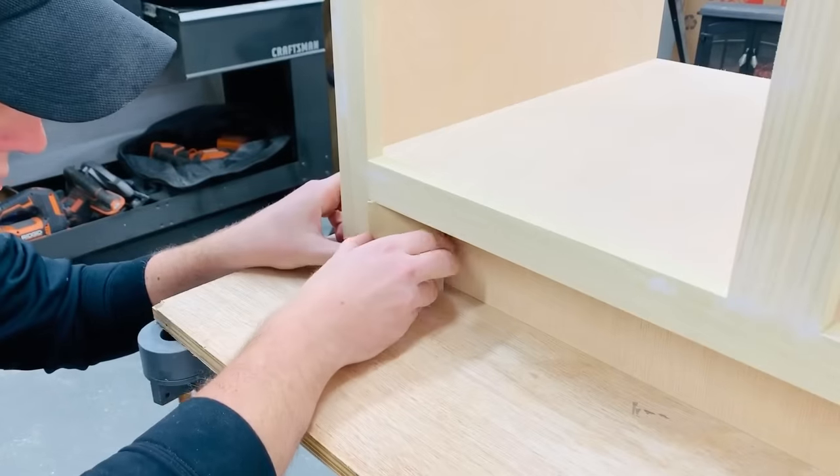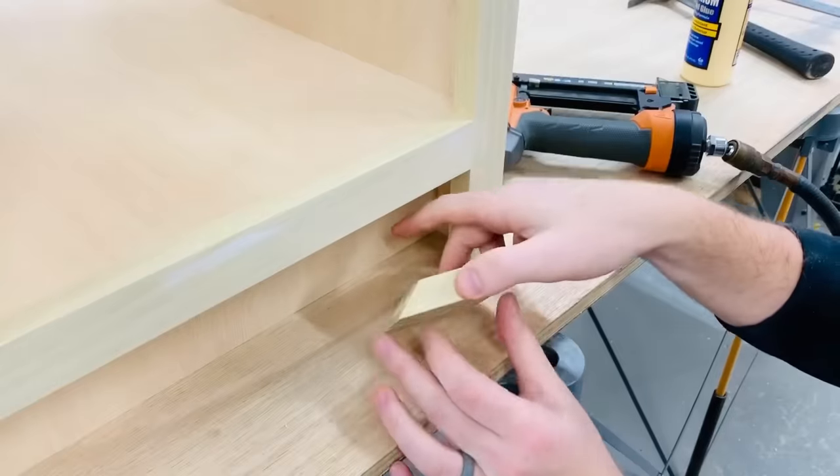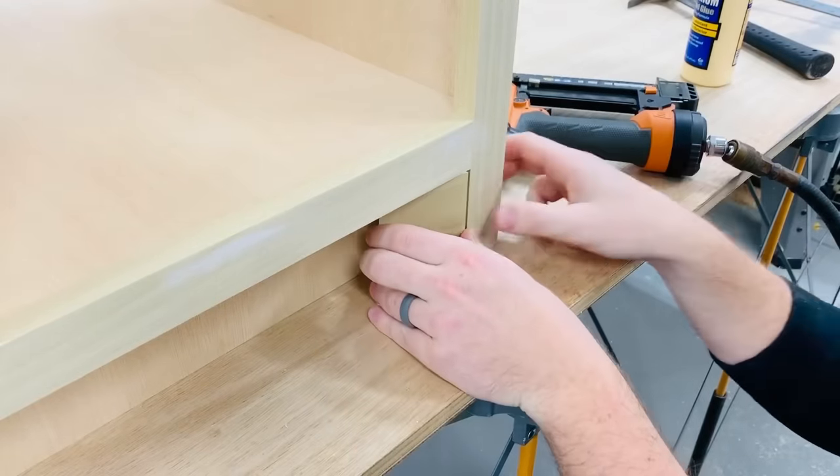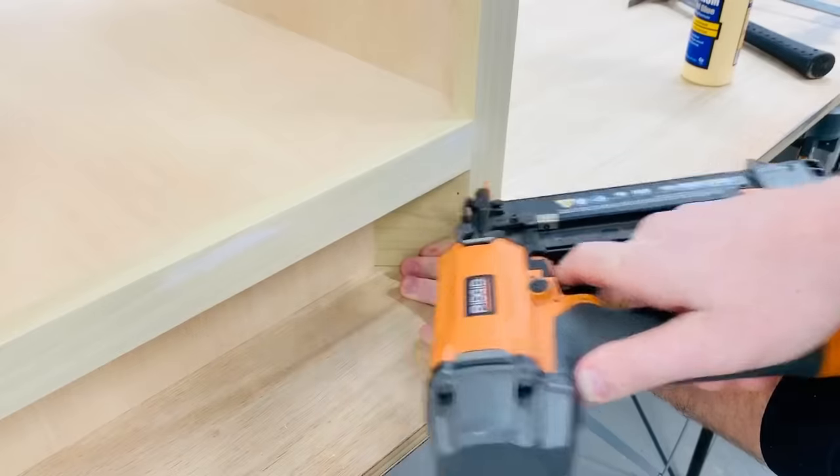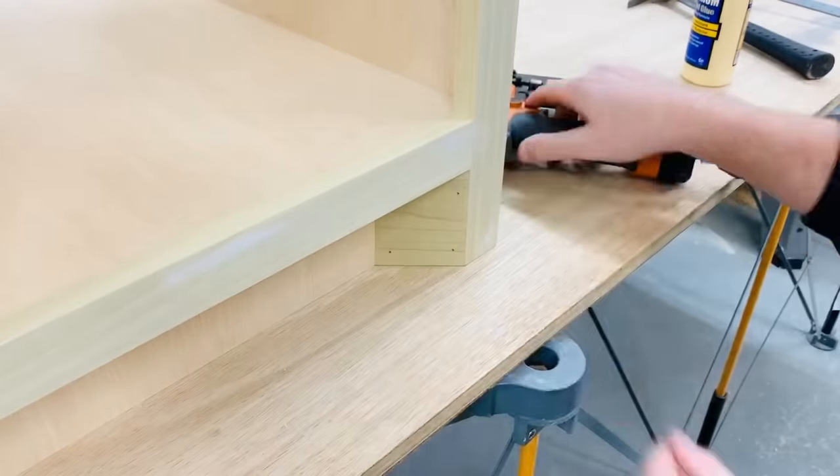Here are the finishing touches of the toe kick being added. It's just a little block with 45-degree cuts on each side, glued and nailed on. I really love this look — let me know down in the comments what you think of it compared to just a normal toe kick.